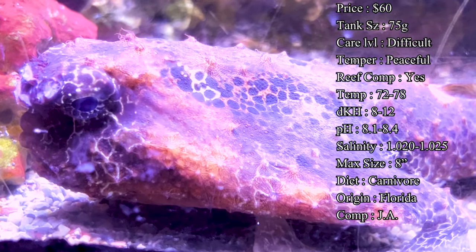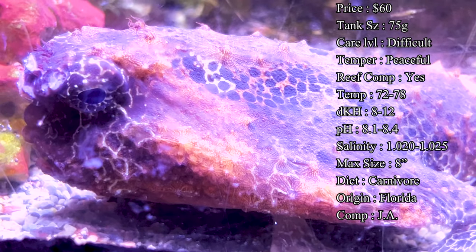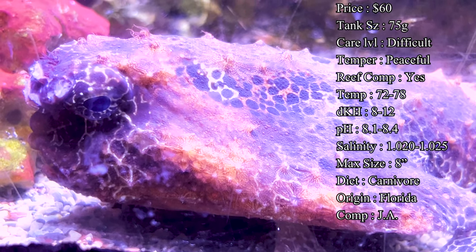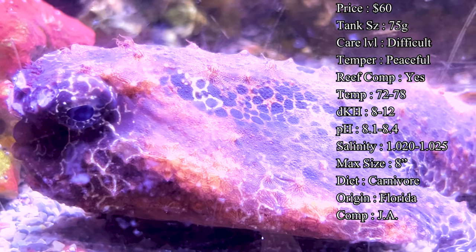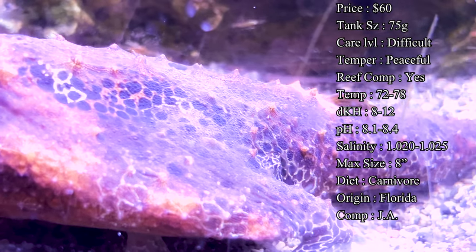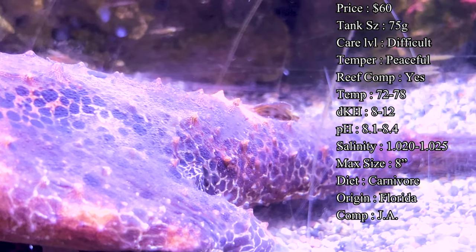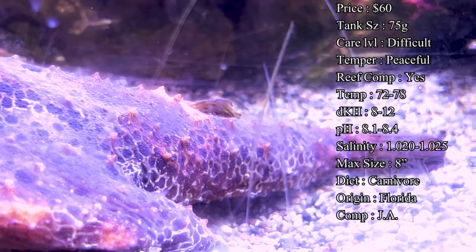Care level is difficult. One of the main reasons is getting them to eat for you. In the wild, a walking batfish will remain very still on the seafloor, moving that little antenna on its nose back and forth, and once that attracts a small fish it will quickly go for the kill for a successful meal. Whenever first introducing a fish like this to a tank setting, it's a good idea to have a variety of live foods. Ghost shrimp can be a really good choice.